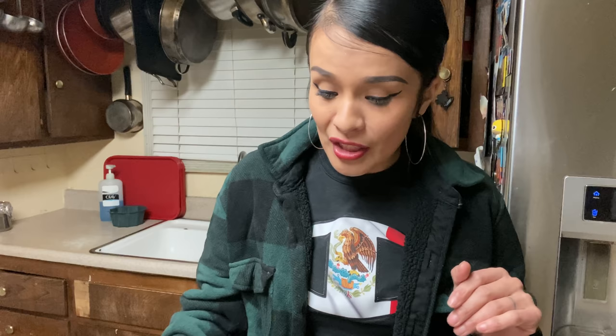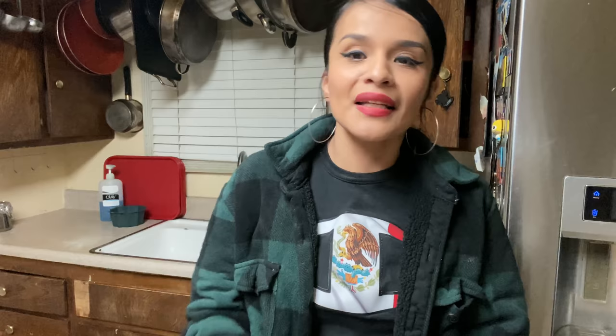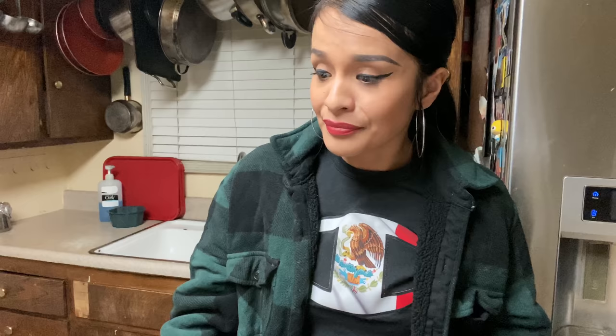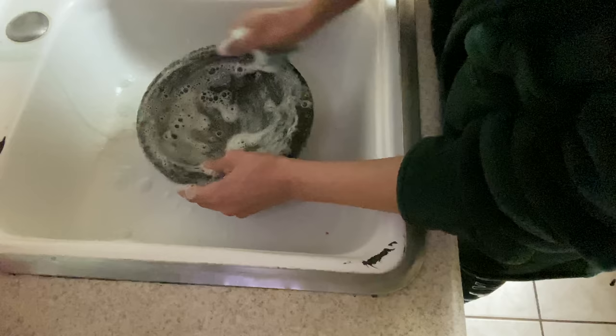When you get a new molcajete it's hard because it has little holes — more holes than this one, which already has them filled in. There are tricks to it. You can use some salt, some rice, any type of seeds — I have pepita de calabaza, coriander, or what Mario's uncle used was ajonjolí, sesame seeds. Any type of seed will do. I also have this little brush for cleaning the holes — you could buy something similar at Walmart to wash dishes. I'm just putting some dish soap on it and cleaning it around.